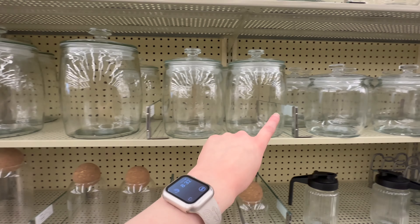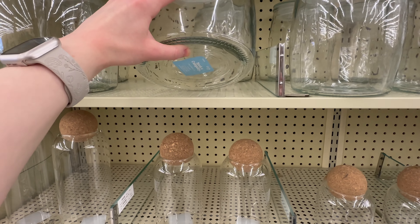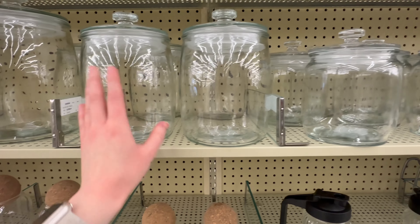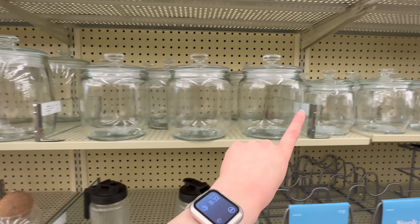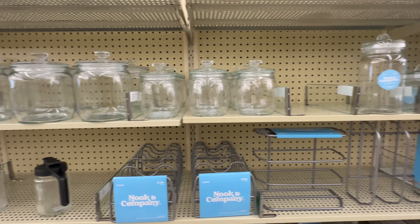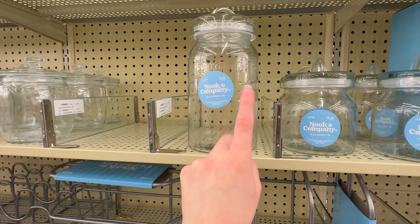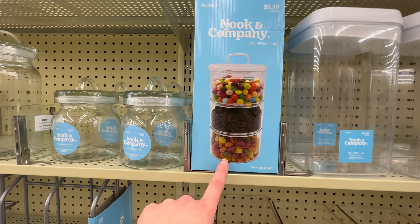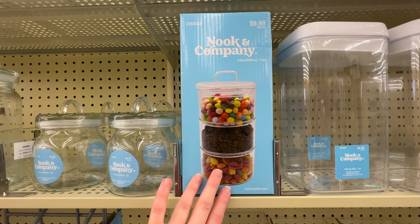They've got some really nice jars with lids that seal - these would be great to use as a canister set. $10.99 for the large, $6.99 for the medium, $6.49 for the smaller one, and a fourth size for $3.99. They've also got some other jars - $3.99 for the medium, $3.29 for the small. There's a cute little set of stacked ones for $9.99, really good for a hot cocoa bar.